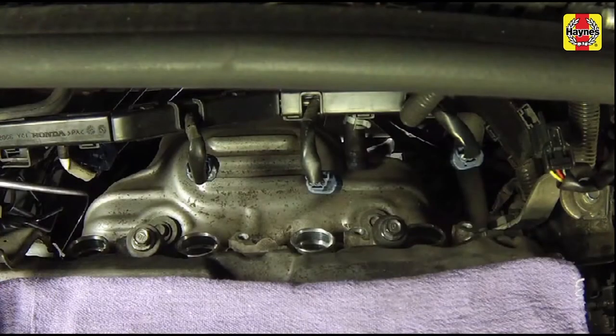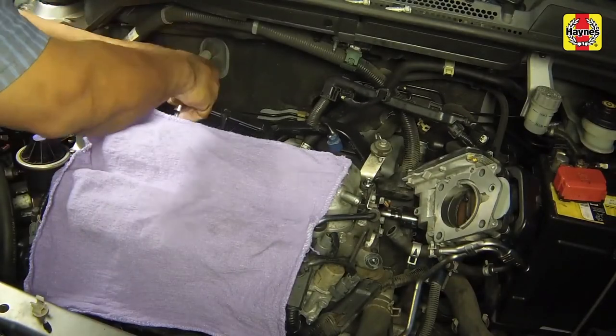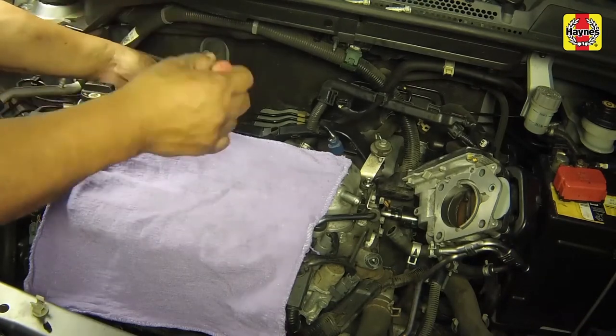If compressed air is available, use it to blow any dirt or foreign material away from the spark plug holes. The idea here is to eliminate the possibility of debris falling into the cylinder as the spark plugs are removed. Place a spark plug socket over the plug and remove it from the engine by turning it counter-clockwise.